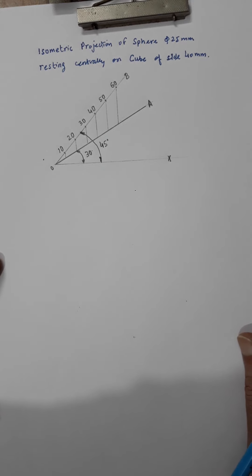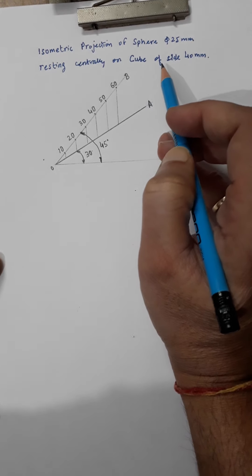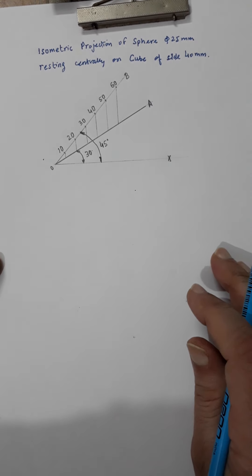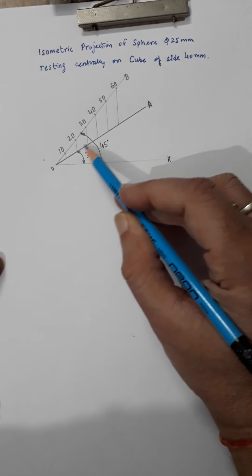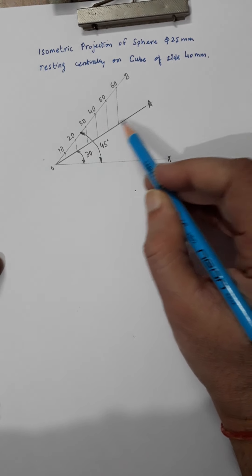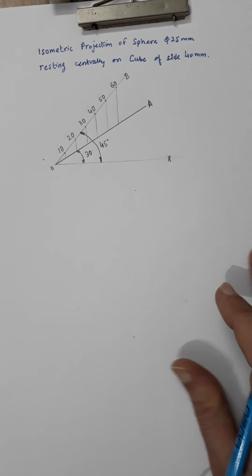In this video I will discuss the isometric projection of a sphere resting centrally on a cube. For projection you have to use the isometric scale. I have already drawn this scale — you take distances along OA, where OB is the true size and OA is the isometric size.